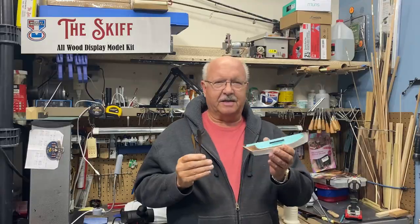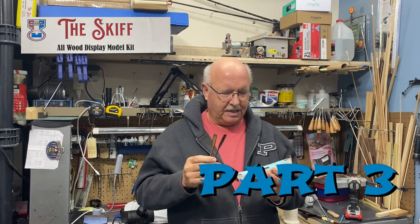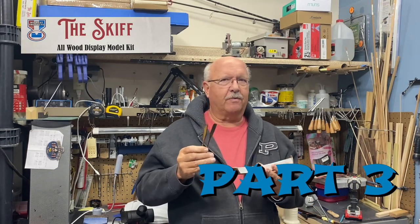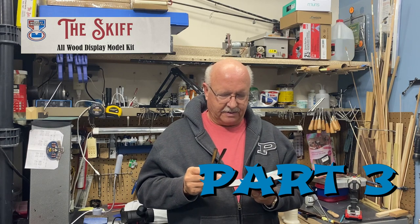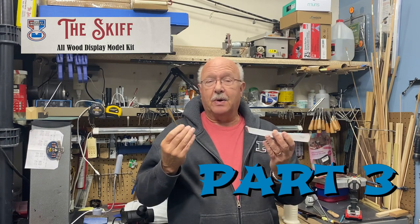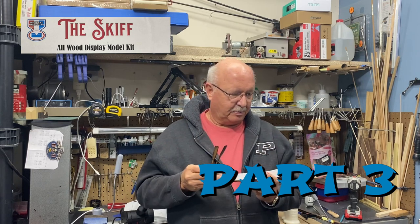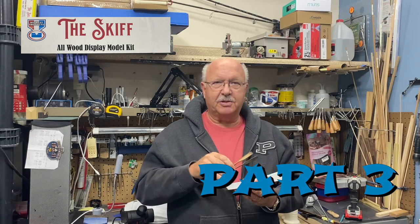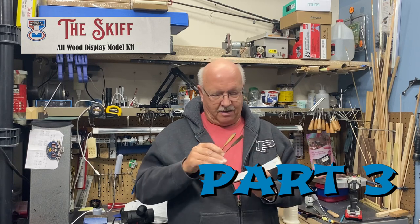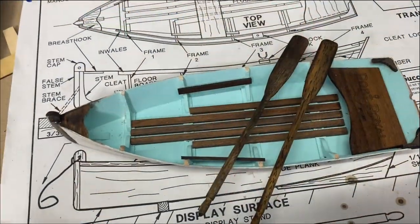Welcome to part three of my building the skiff. I'm actually almost done — I'm going to end up doing four parts. Part four will be posted almost immediately. I've had a lot of success and it's been a fun, quick build. Let me show you what I've accomplished and then go into detail on my experience building this little ship.